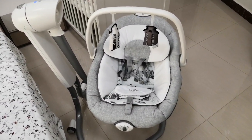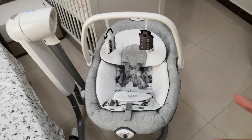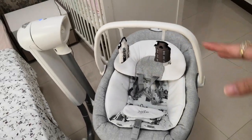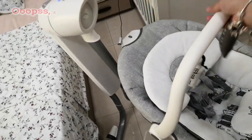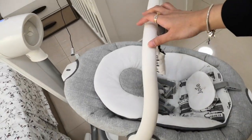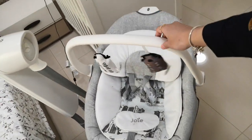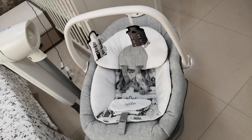Now I'm going to show you the coolest part. Did you know this swing can swing both ways? It can swing front to back — the normal way — and sideways. What you do is literally turn it 180 degrees, and now it's swinging sideways. Then just turn it again for front to back. Maybe that's why they call this the Serena 2-in-1 swing.